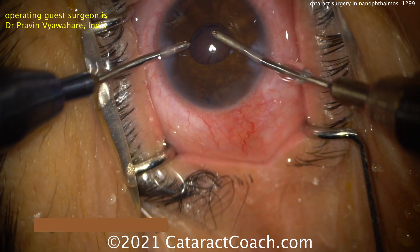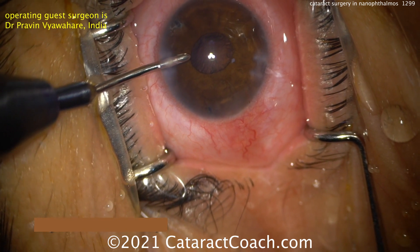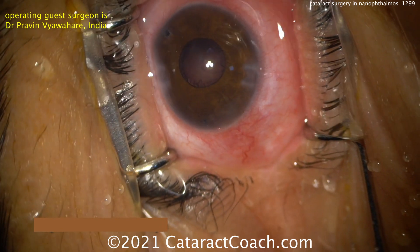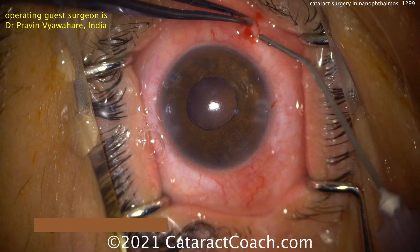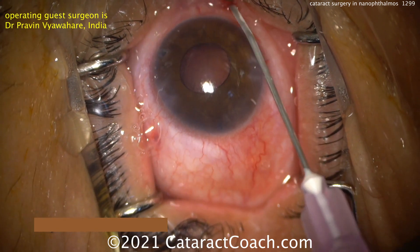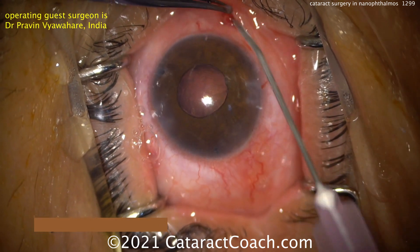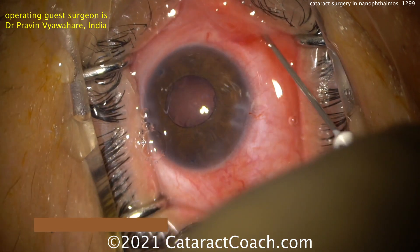He's using a bimanual approach — I like that he took a little break there, maybe didn't have the appropriate instruments at the time. Now the bimanual approach is going to make it a lot easier. What's he doing here? It looks like some anesthetic is going into the sub-Tenon's space, and okay, we're going to do an additional procedure — a sub-Tenon's block.